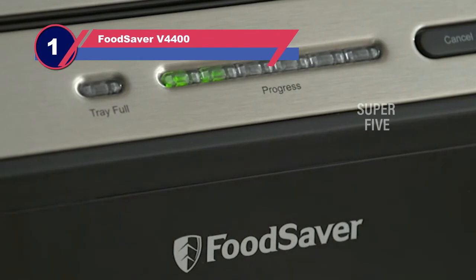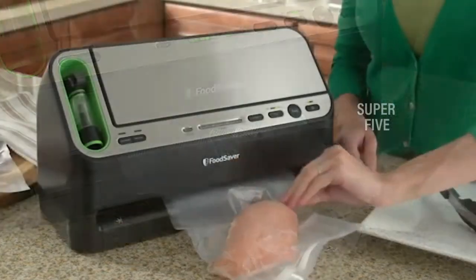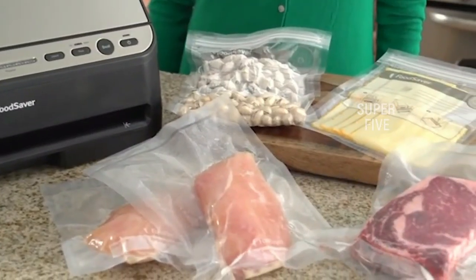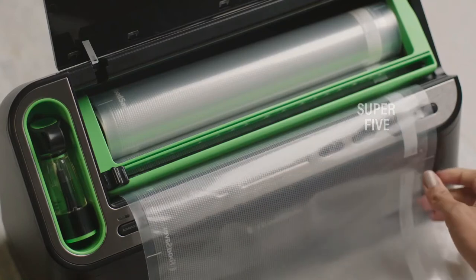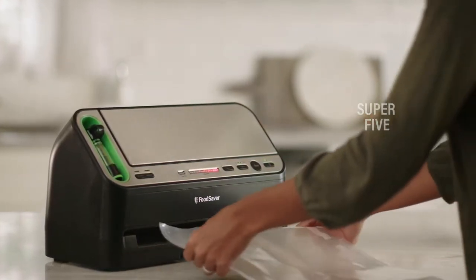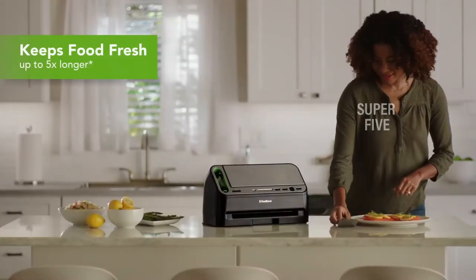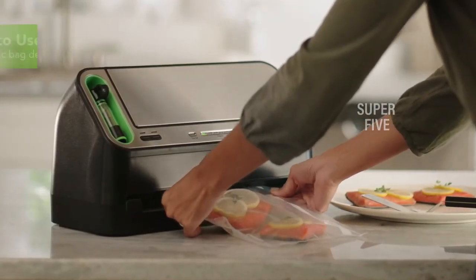Number one: the FoodSaver V4400 vacuum sealer for weed. The FoodSaver V4400 is the most expensive option we examined, as well as the heaviest and most significant, and it outperforms all others. The 11 by 20 by 12 inch FoodSaver will vacuum and seal automatically on the counter. It has stainless steel or black housing and looks fantastic. The V4400 is a long-lasting, high-quality vacuum sealer for weed with a five-year guarantee. There is even a built-in display that lets you know when the detachable drip tray is full.